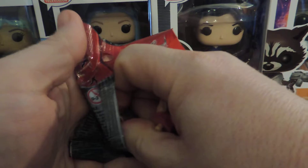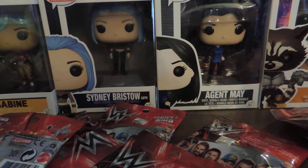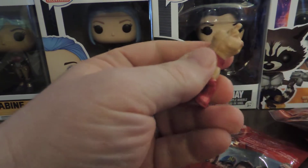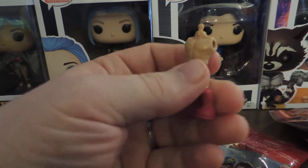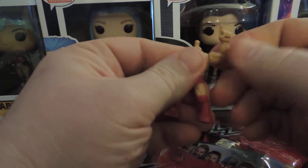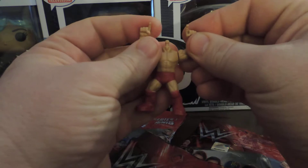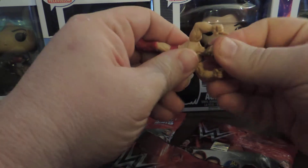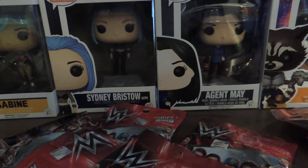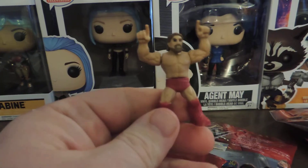Apparently these things you kind of got to put together. So this is obviously going to be Daniel Bryan. Let me see if I can get him together real quick. Good grief. Maybe this is why they were on clearance. His little signature fingers up, yes yes yes. Now just to get the head on — that's apparently the trick. Good grief. There we go. Daniel Bryan.